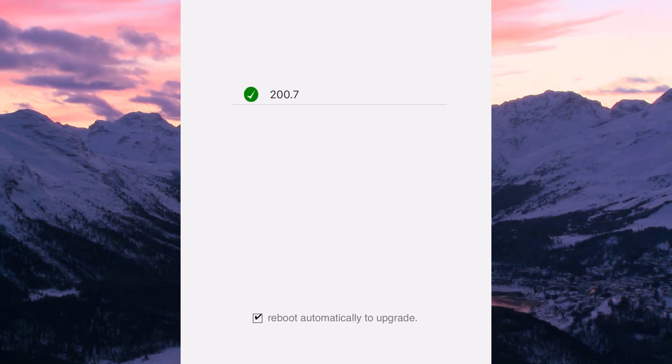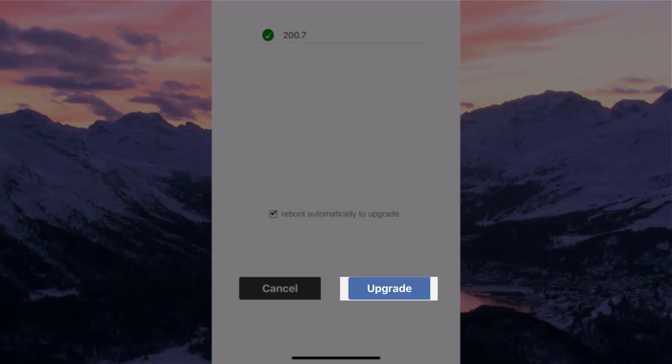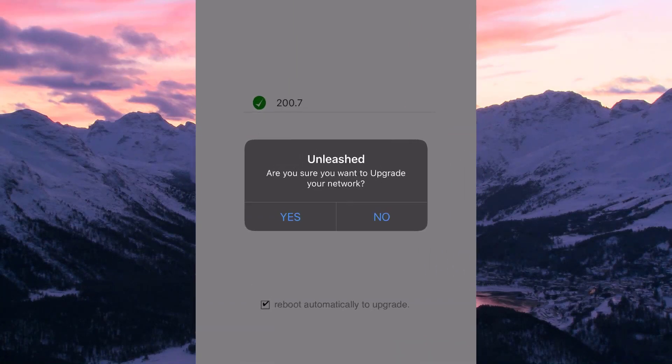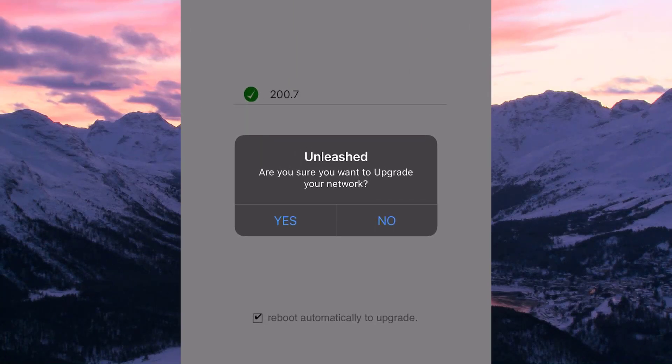We see version 200.7 with a green checkmark, which indicates a new version is available, so let's select upgrade. Once we do, it asks if we are sure we want to upgrade. Before we select yes, note that our wireless network will momentarily go offline, meaning all wireless devices will lose connectivity.